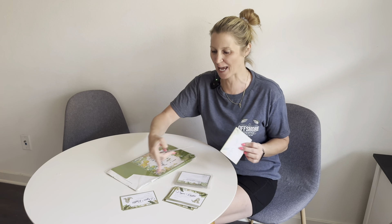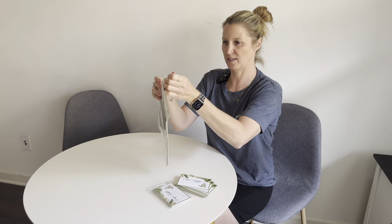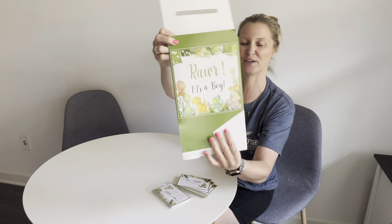Hi guys, so I was just sent this diaper raffle kit in the mail for my review. I wanted to give you guys a closer look today, put it together, and then show you what the product looks like. This one right here is a dinosaur themed piece and I love how this looks — look how adorable.